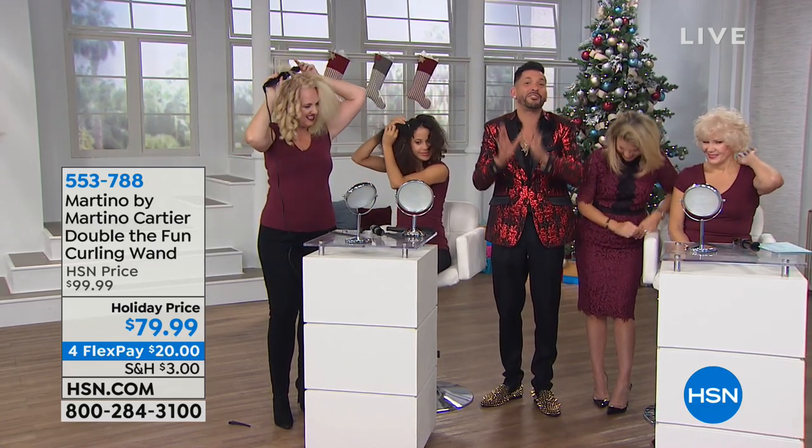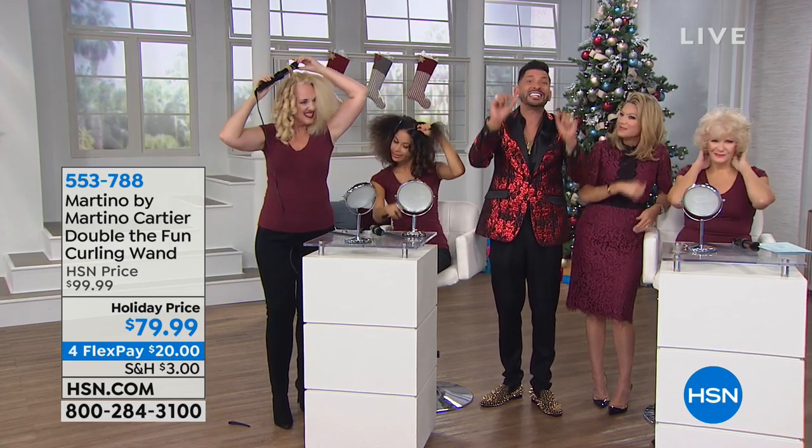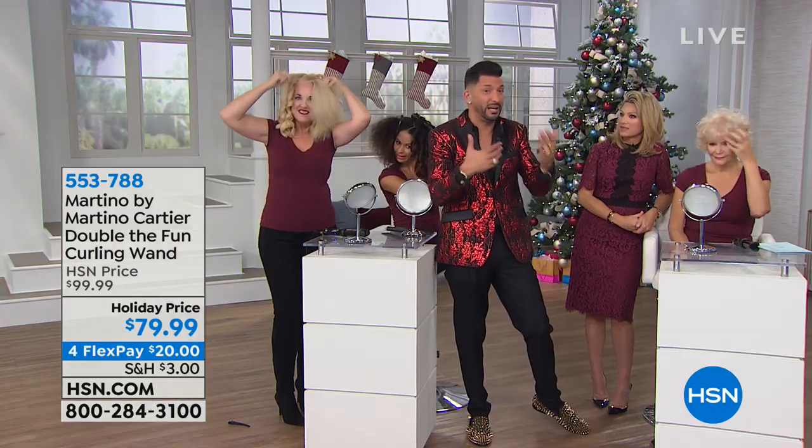I just want all of you at home to have the best hair you've ever had in 2019. If you need help this year, let it be your best hair year yet — you can email martino at martinocartier.com. It'll go right to my phone and I'll help you. It's going to be me responding, not somebody else.